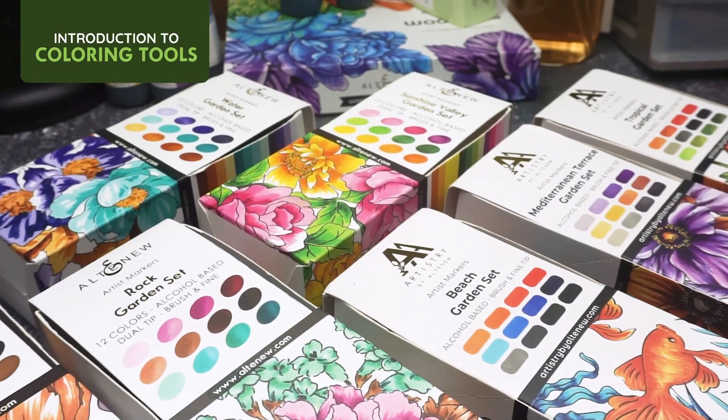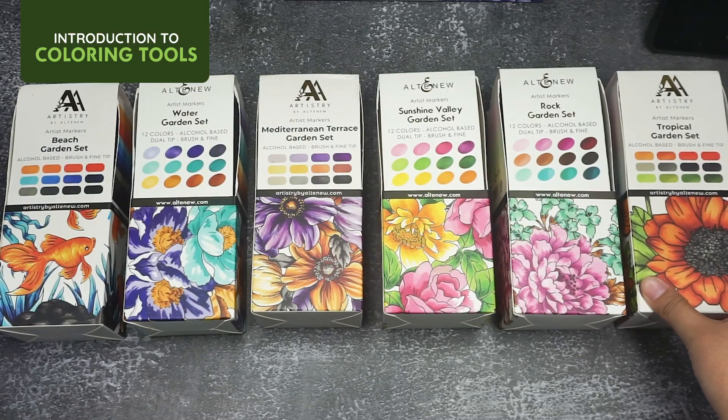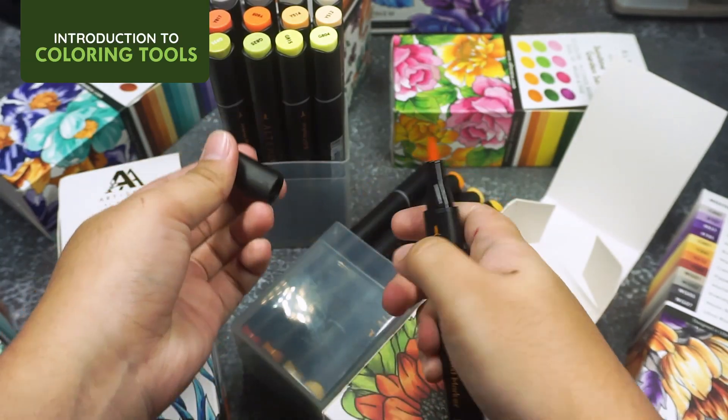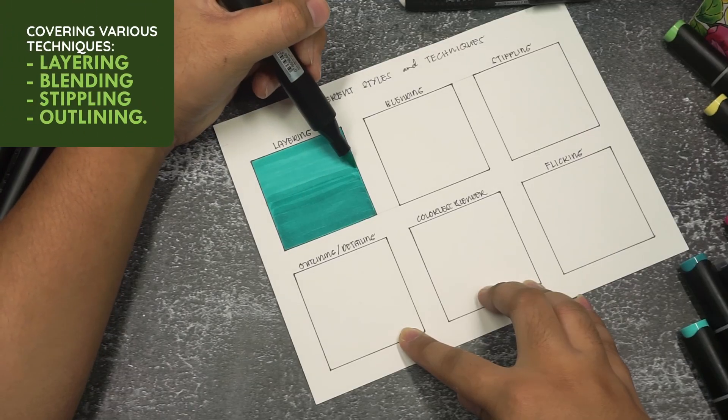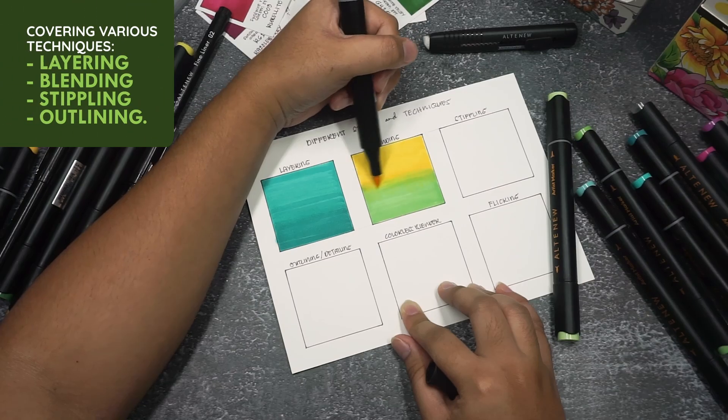In this class, I'll walk you through the process of using the right coloring tools, from various sets of alcohol markers to the fineliner pen set. Next, we'll dive into the heart of the course: the techniques.